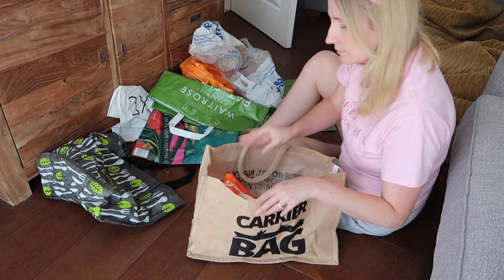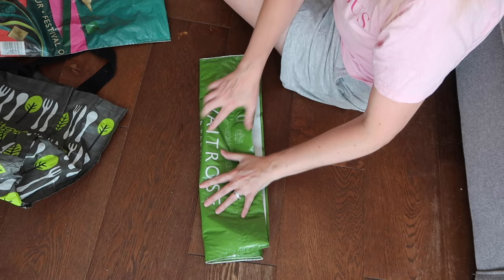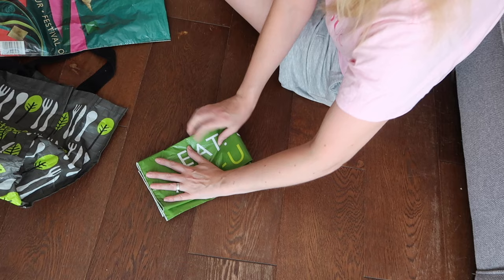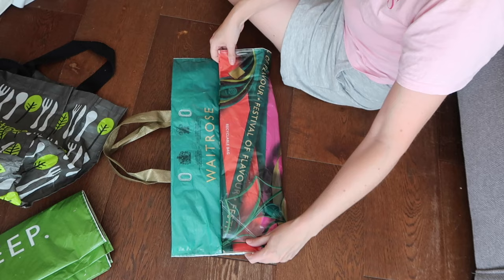I'll show you this process a few more times just to get used to it. Bring the handles in — that's quite important just to tuck those away and make it look neat — then again fold it into thirds, and then fold that long rectangle in half, and you get a super flat package. It's important to keep smoothing it out as you go just to get rid of any air, because it's the air in there that is going to make it take up more space, so just keep smoothing it down.